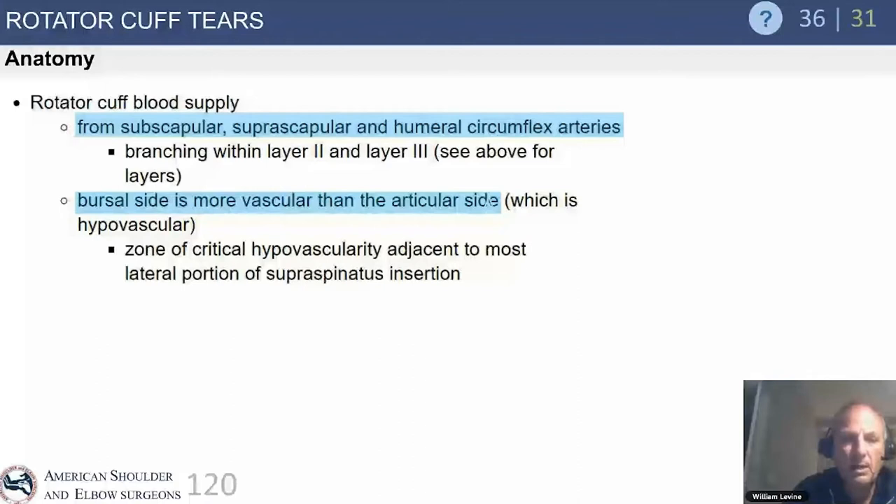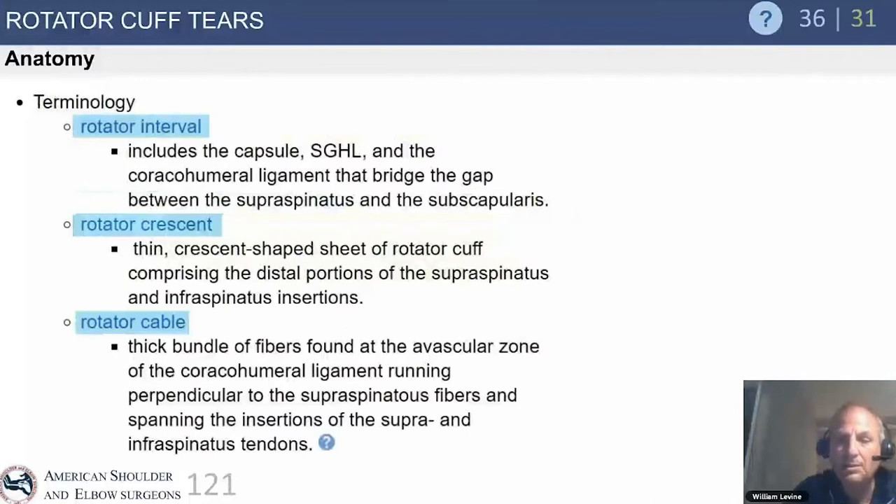The blood supply comes from the subscapular, suprascapular, and humeral circumflex arteries. The rotator cuff is a poorly vascularized tissue. The bursal side is more vascular than the articular side, with a hypovascular zone adjacent to the footprint. There is likely a vascular component to the high prevalence of degenerative tears as we progress through the fourth, fifth, sixth, and seventh decades of life.